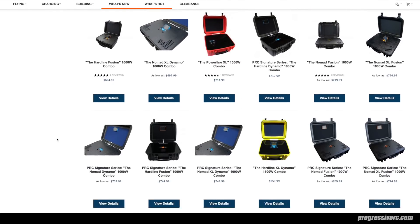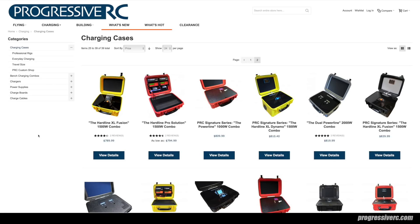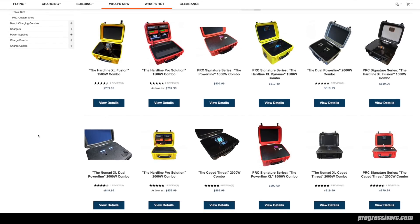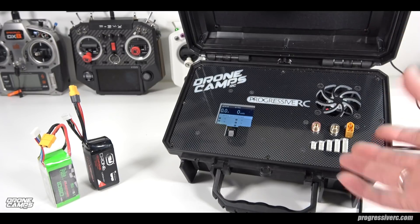They really know what they're talking about. As you can see here, there's not a lot of companies out there that are actually building stuff custom made like this, and this is really something special. Let's go ahead and talk about some of the features of the one that I have here.